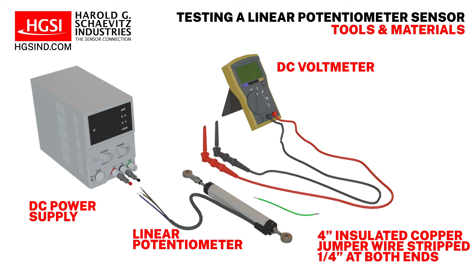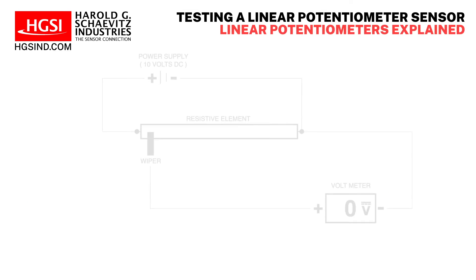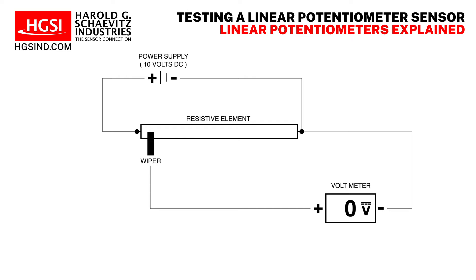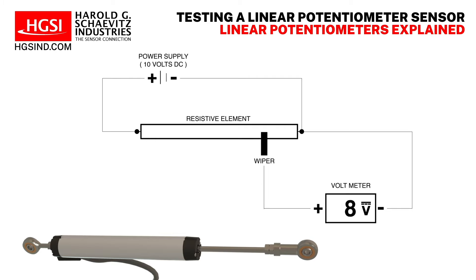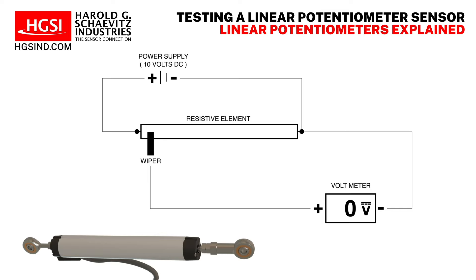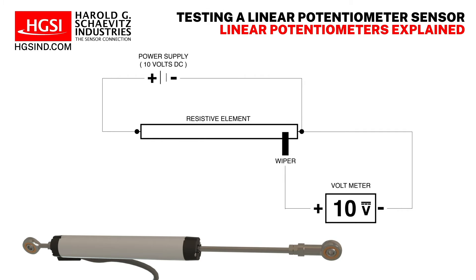A three-wire linear potentiometer circuit is a variable voltage divider. As the wiper moves along the resistive element, it provides an output voltage proportional to its shaft displacement. The full-scale output voltage is equivalent to the excitation voltage — for example, an excitation voltage of 10 volts DC would produce an output of 0 to 10 volts DC.